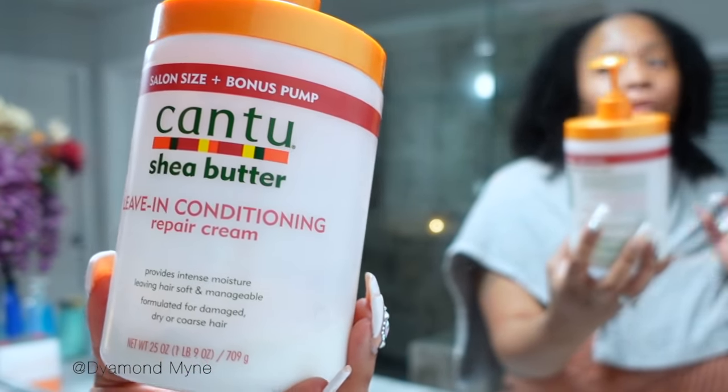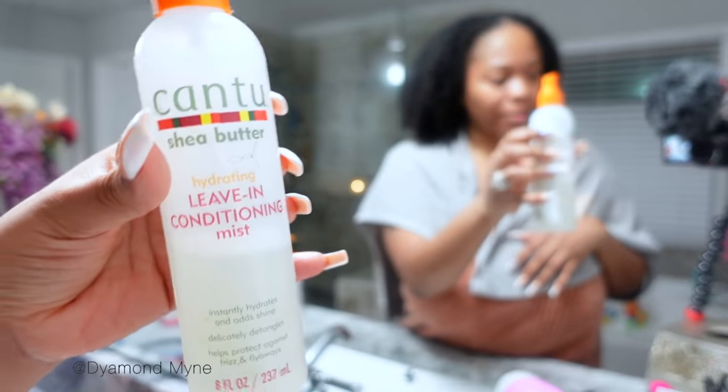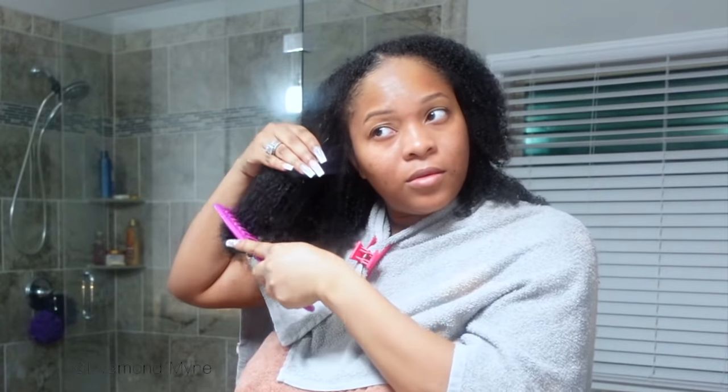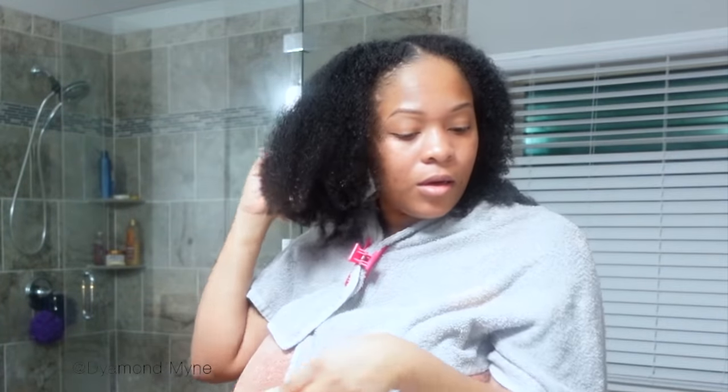My favorite leave-in conditioner is the Cantu Shea Butter leave-in conditioner — it will make your hair so soft and easy to detangle. If I get any snags along the way, I'm going to go in with the Cantu leave-in conditioning spray. This is what my hair is looking like before I apply any type of product — super soft! But like I said, the shrinkage is so real with my hair.